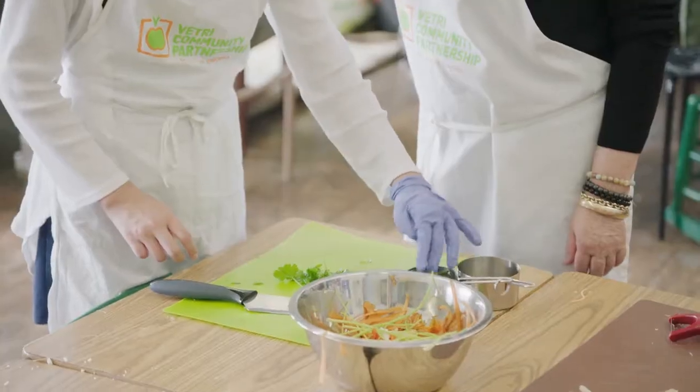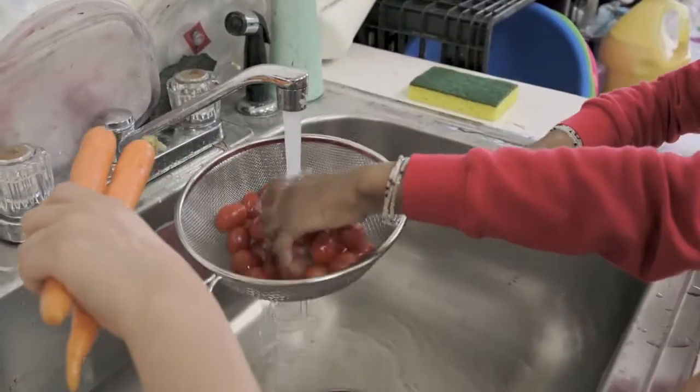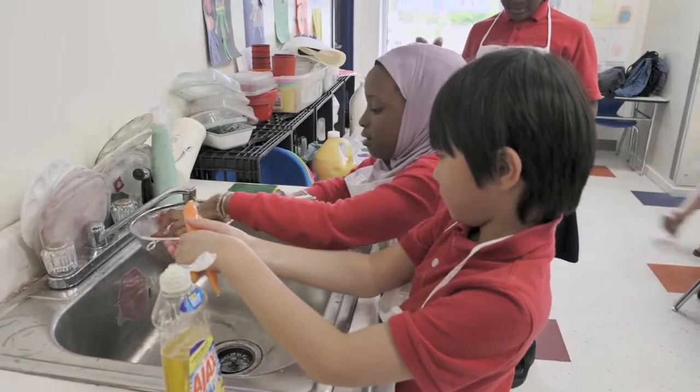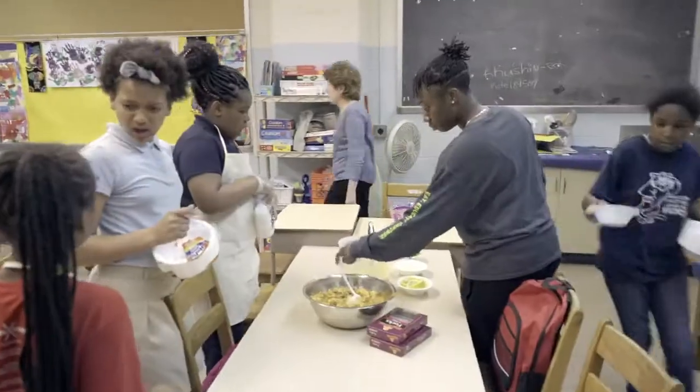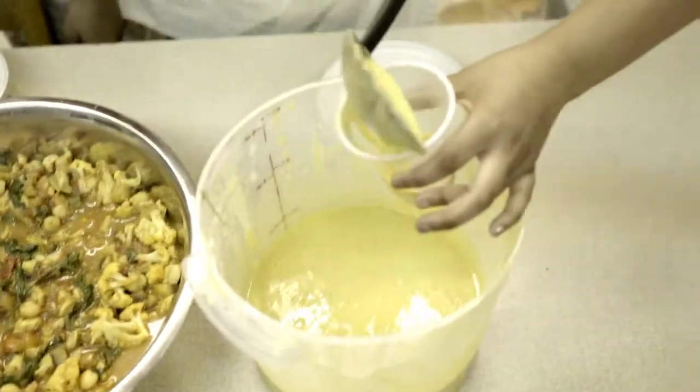I have volunteered with Vetri just this year. This is actually my first class, and this has been a great class. I'm so glad I did it. This group of kids, they're happy to be washing the vegetables, to be chopping, and to set the table. And then they all have opinions about everything that they've eaten. It's really heartwarming.